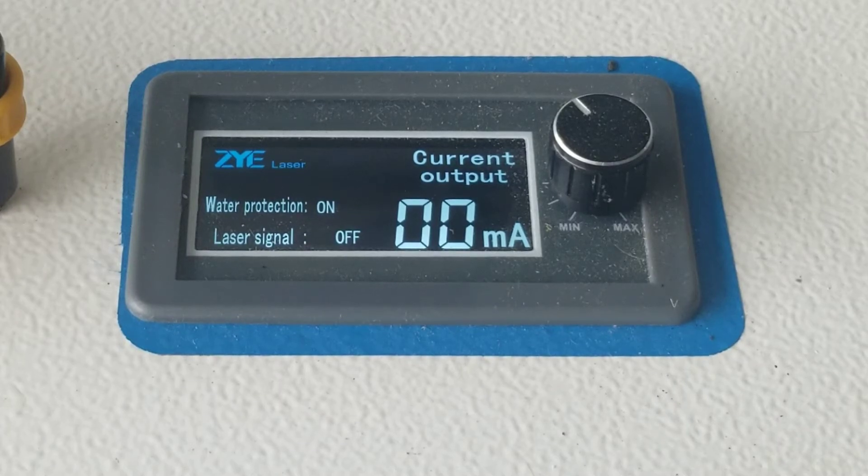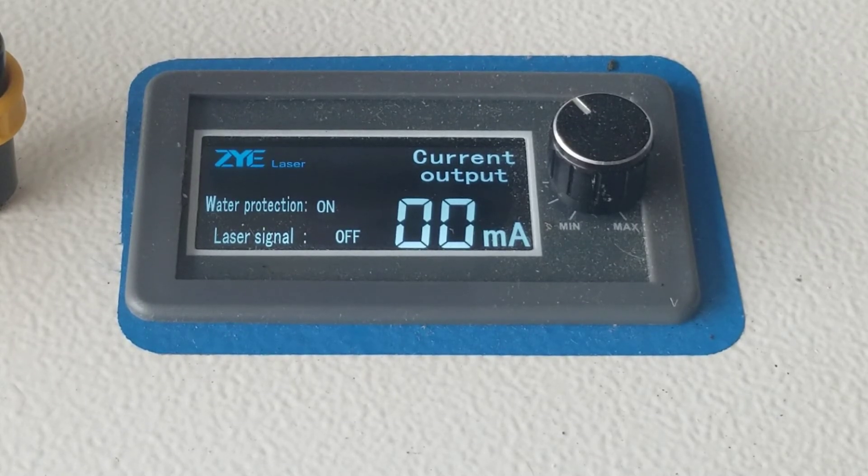I'm going to run that test file and narrate what's happening. I'm going to hit start, and it's going to pause for 10 seconds.